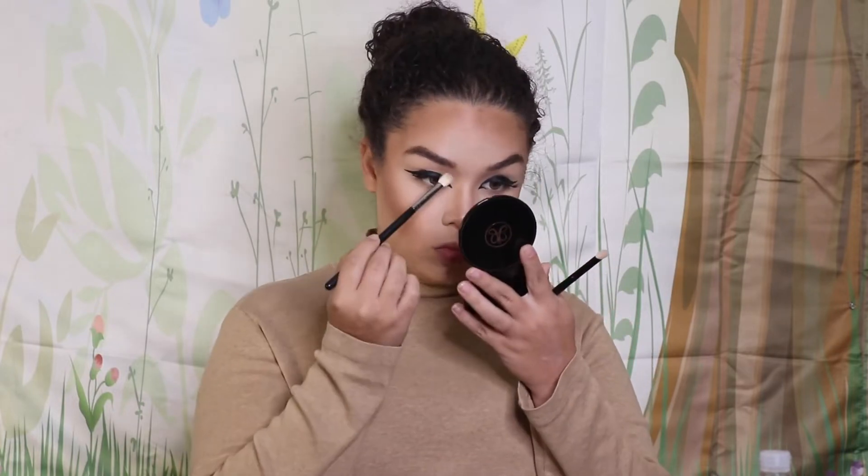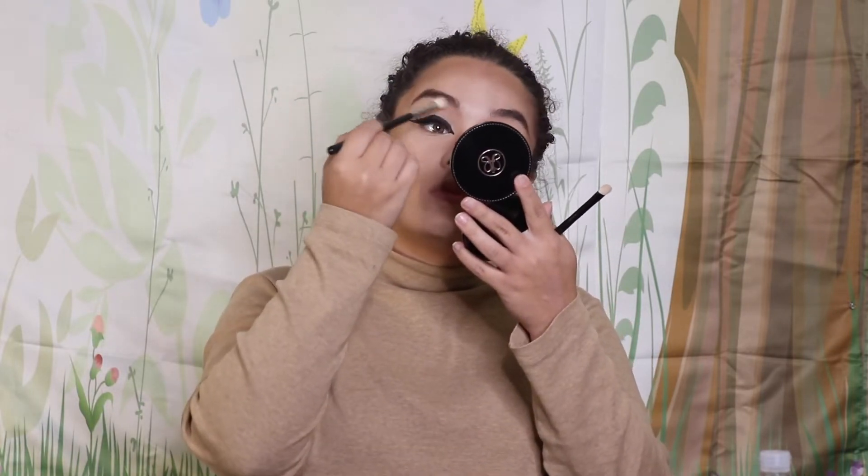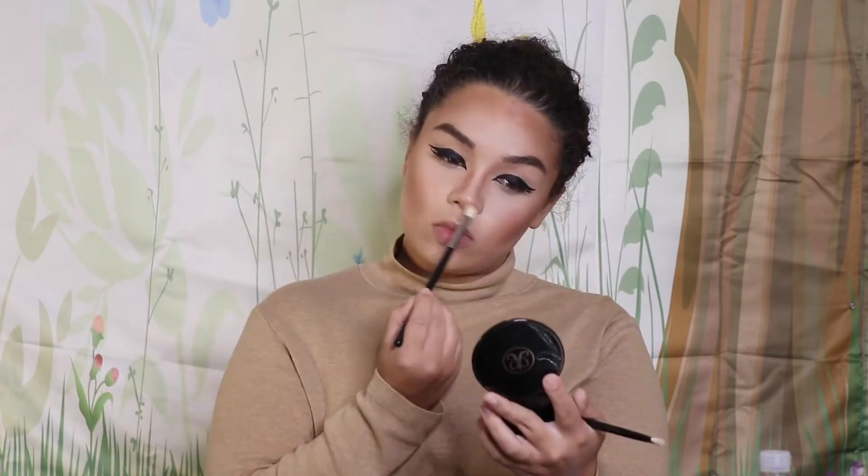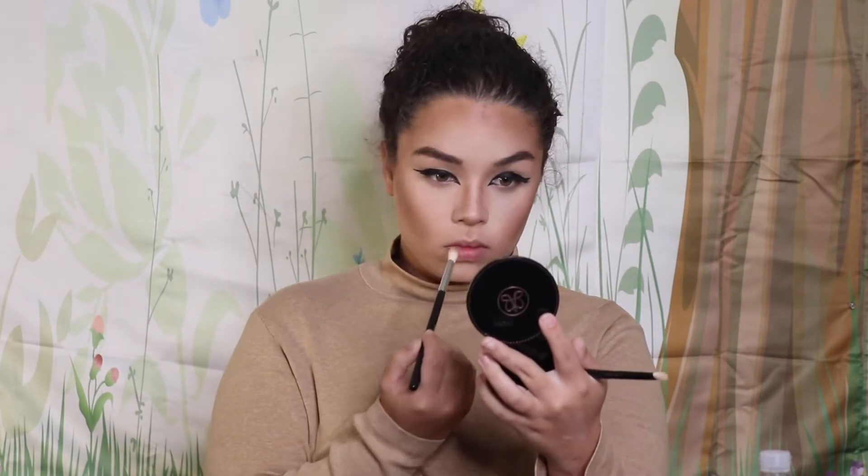Then I go in with the same darker shade and contour my nose, going on both sides to make my nose look wider — kind of a deer nose shape. I also hit the bottom of my nose, my cupid's bow, and the bottom of my lower lip to get more definition and shadows.